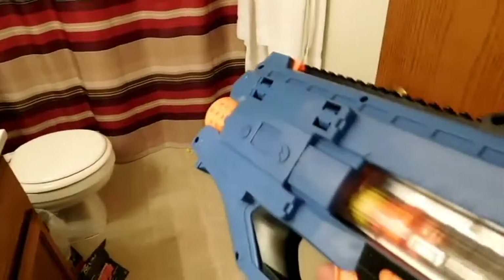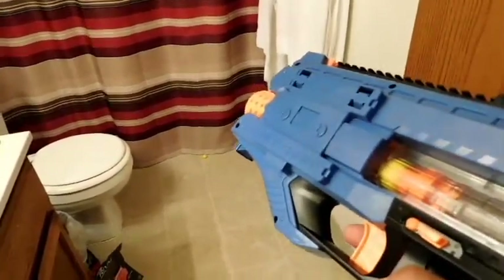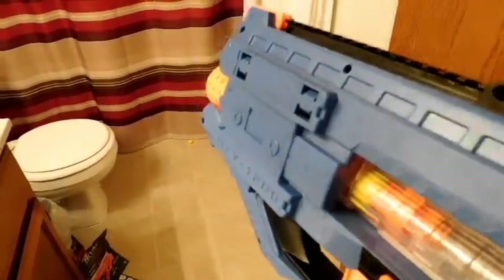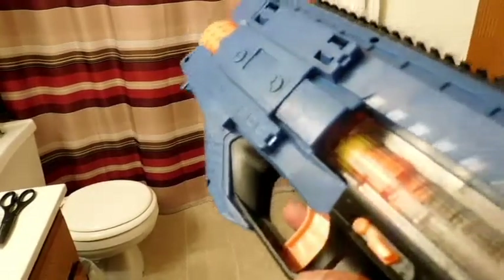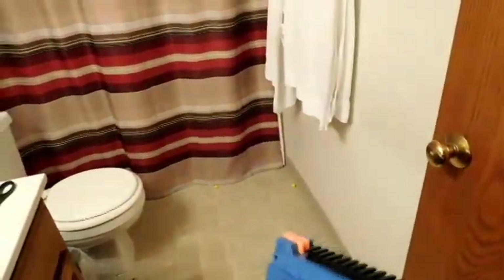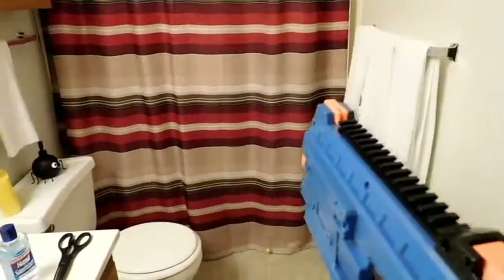It does rev up quick — that was one of my concerns, that you'd have to hold the rev trigger down for like 30 seconds before you could fire. Not really — it revs up pretty quick. It does seem to take about a second from when you start it to when you're good to go. So you'll hear when it really starts reeling and know you're ready to shoot. By the time you bring the gun up, you could almost have that done.